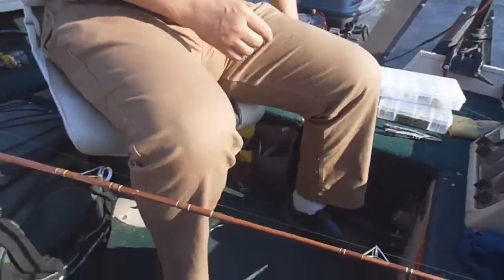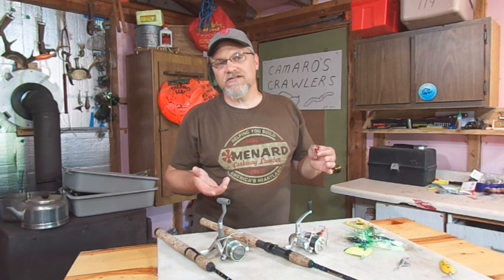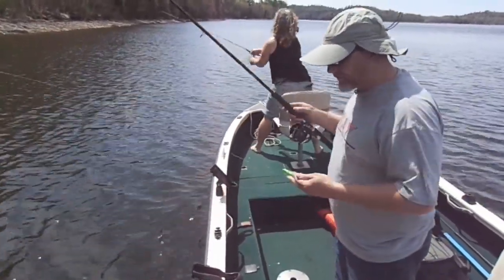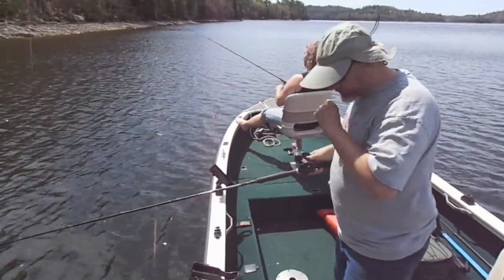Think about being out walleye fishing and you're trolling crankbaits. A crankbait like this goes through the water, just kind of wiggles back and forth. It really should never cause line twists. Well, sort of yes, sort of no. You can be trolling crankbaits and if somehow this crank gets fouled up, it can start to spin.